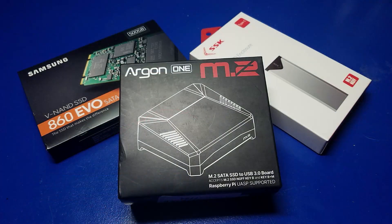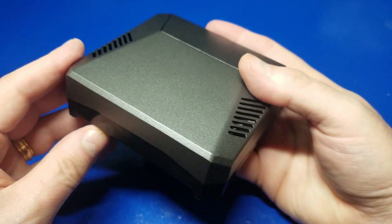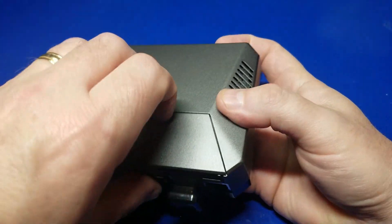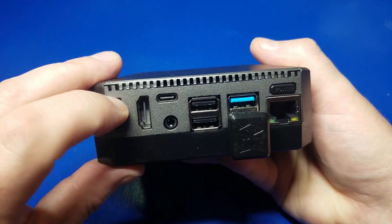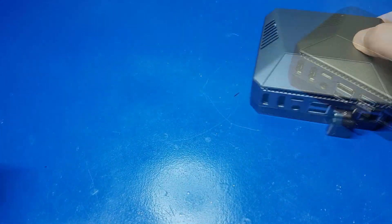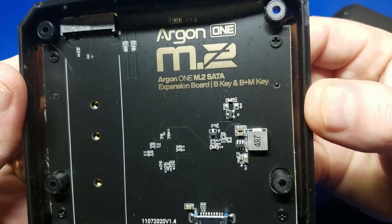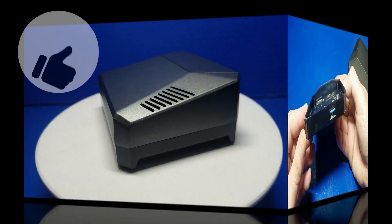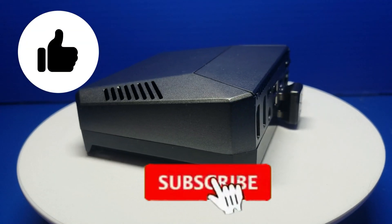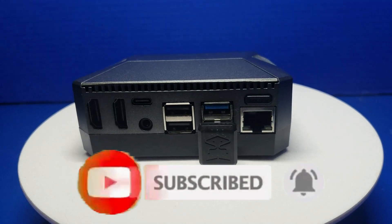I hope I've provided enough information to help you get set up with your Argon One M.2 case. While there are some improvements that could be made, it does the job rather well. I particularly like having access to the GPIO header pins on the top magnetic cover, as well as the full-size HDMI ports. The ability to install a B key or B plus M key SSD is fantastic. I will place affiliate links in the description below for everything you've seen here. I hope you found this video helpful — if you did, please click the like button. If you'd like to see more from Wagner's Tech Talk, please subscribe. I'll talk to you very soon.